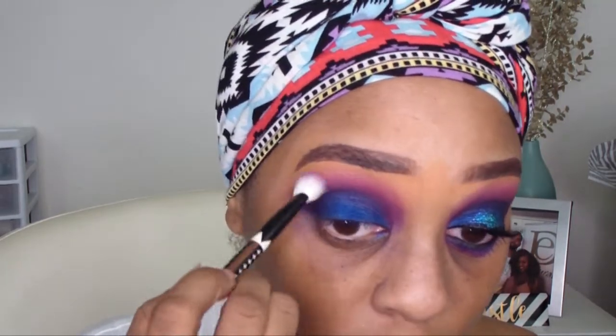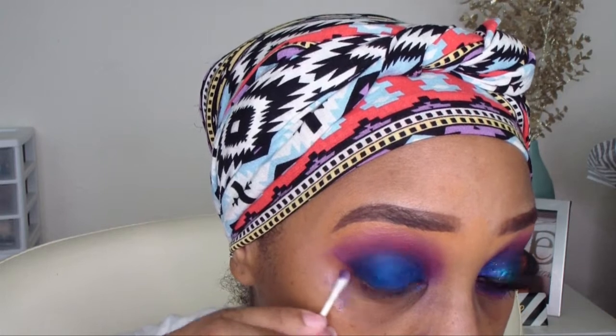Now I'm going to take a fluffy brush — which I used on the other eye already — and use it to blend out any harsh lines in my shadow. Then I'm going to take a Q-tip and clean up on the side where I'm going to wing out my liner. You can use a makeup remover wipe or a Q-tip with makeup remover — either way, as long as you get it cleaned up the way you need to.